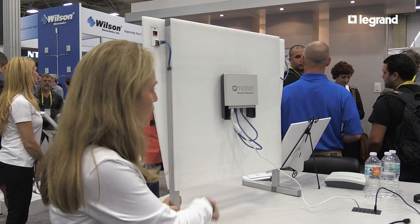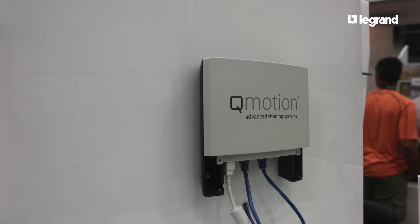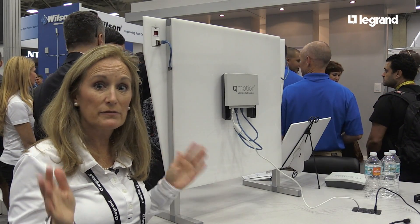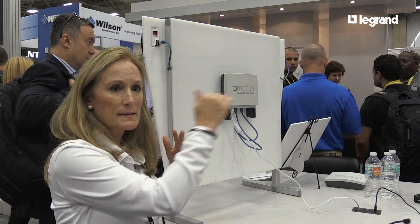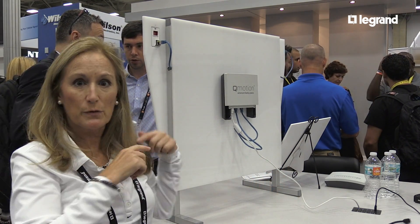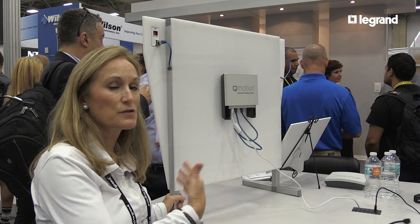This is a control box that goes with the QIS system. It can support eight devices per control box, and you can also connect different control boxes to have a total of 200 shades in one system. We have long runs between the control box and the shade — over 1,200 feet for one individual shade — and the whole system can be much longer than that. That's a very competitive edge for our dealers.